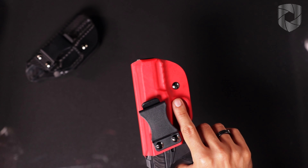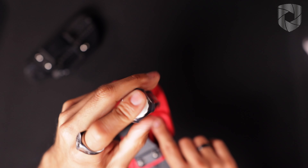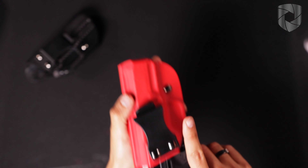So if I want to make it easier to draw my firearm, I'm going to go ahead and turn counterclockwise, and it's easy to draw the firearm.